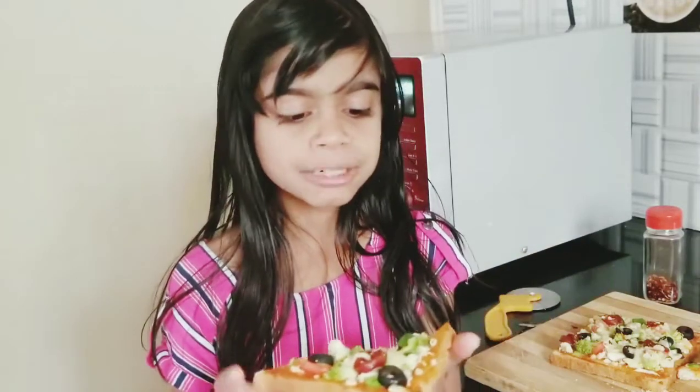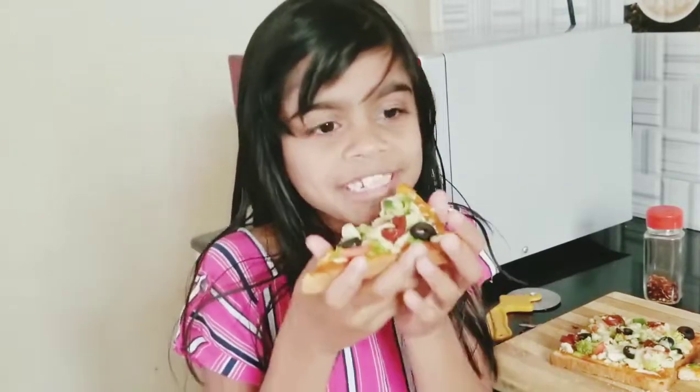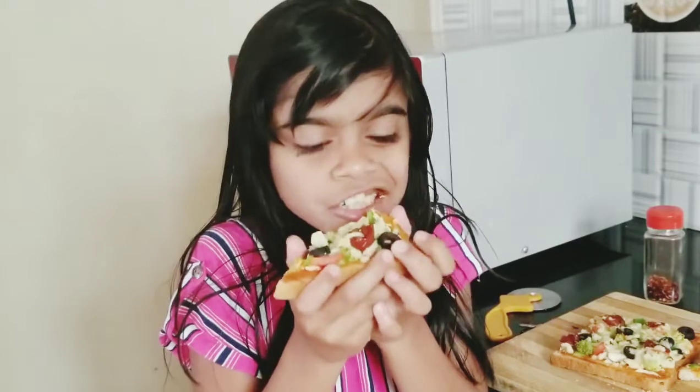The olives are giving it a nice sour and juicy taste, and the capsicum is also giving a nice flavor. I love this — it's the yummiest pizza I've ever eaten, it's almost like you got it from outside! The mozzarella cheese makes it stretch more and it's yummy, not like normal cheese. I hope you liked this video — please share, comment, and subscribe to my channel. Next time I'll give you another yummy recipe so you can make it at home. Thank you for watching, bye!